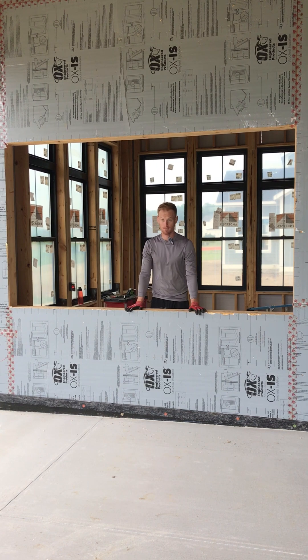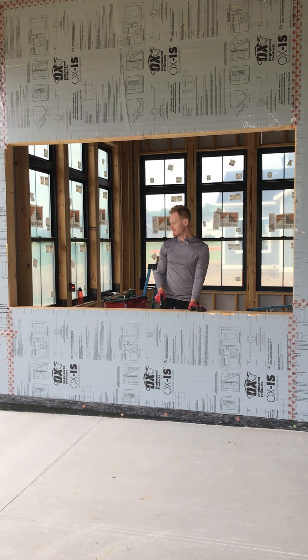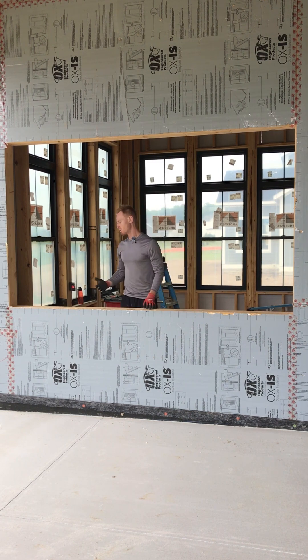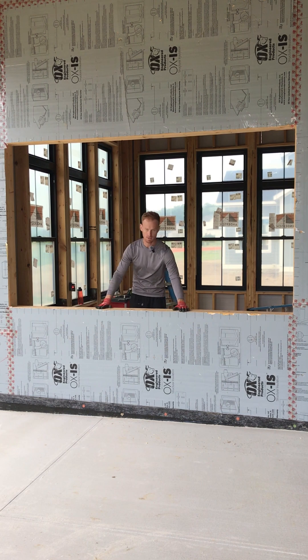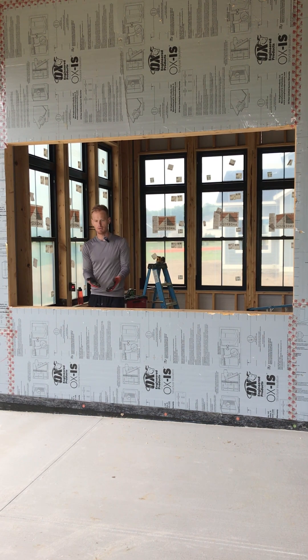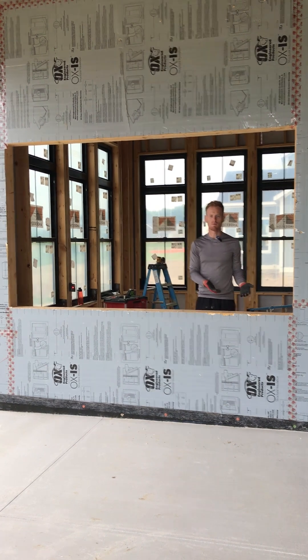So this is our bar top window. They're actually going to do some more framing out here. This is really close to being level, but not as level as it needs to be. With a typical window, you can shim the ends — say there's a mullion here and a mullion here on a three-panel window. But since this is a multi-slide window, it has to be fully supported all the way along or it's not going to work right.